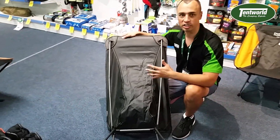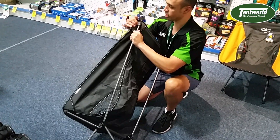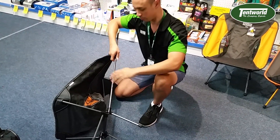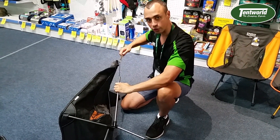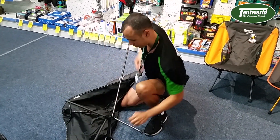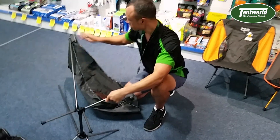We'll just pop it apart so you can see how it all goes together. The corner little eyelets — give a little bit of a tug on those to support the arms, because they can spring apart on you. But they are held together with elastic, so you always know where they're going to go back together.